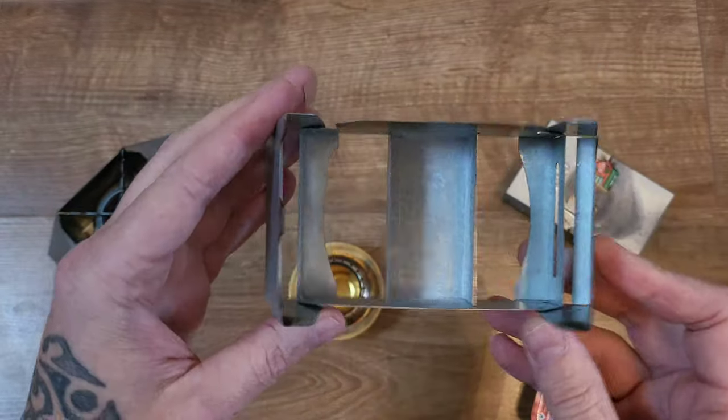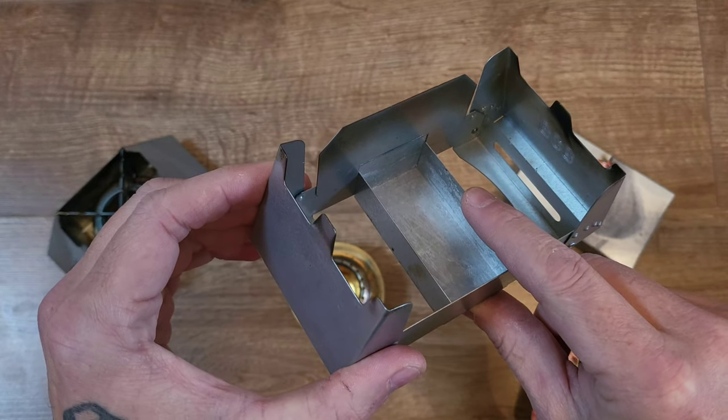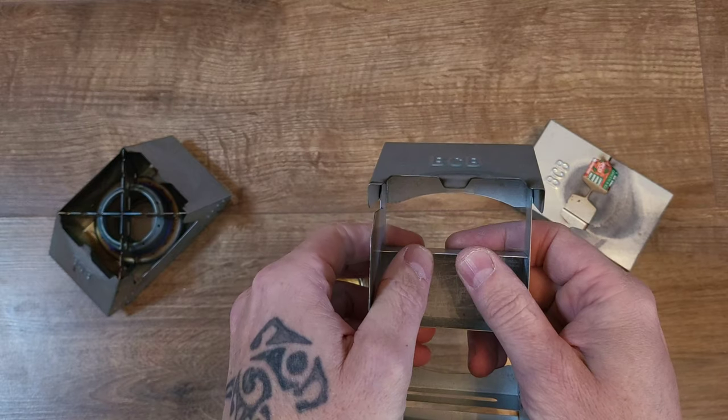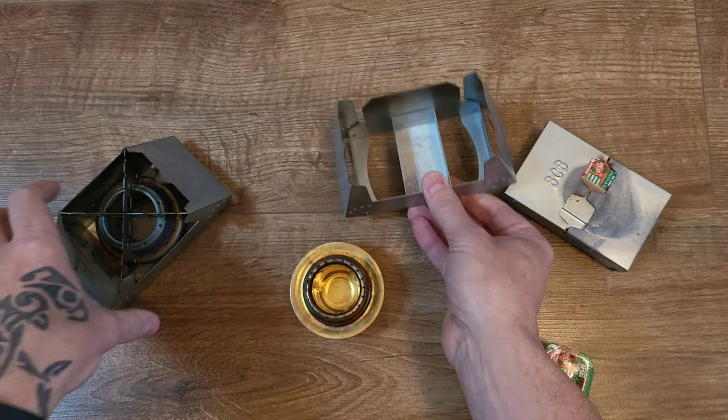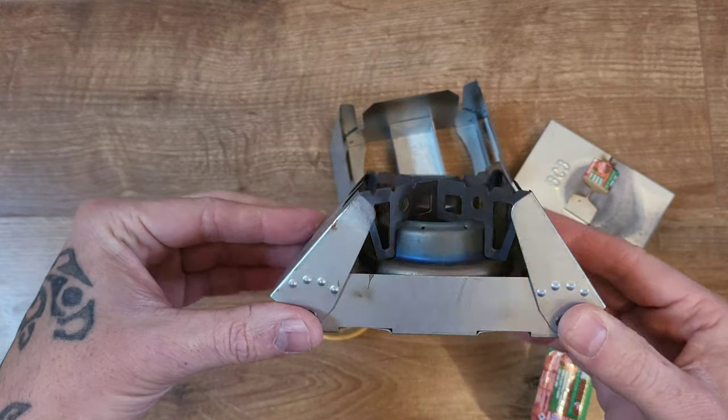Now what you can do — if you look at these lips that hold the Fire Dragon fuel, they bend down. There's no cutting involved, it's literally two thumbs. Go careful that you don't cut yourself and bend them down into shape.